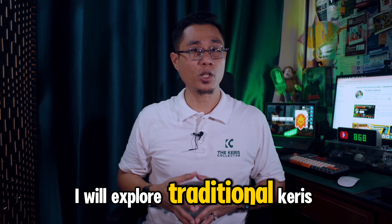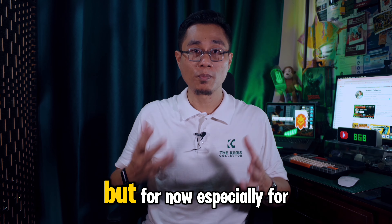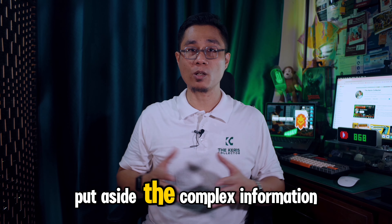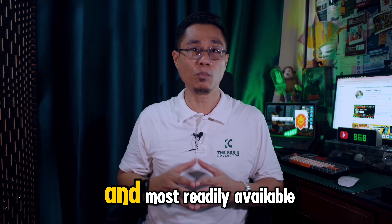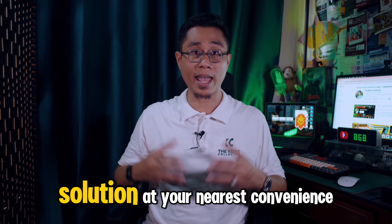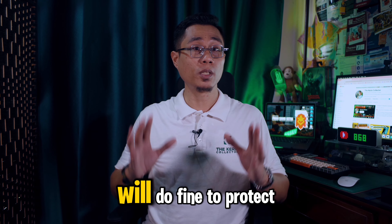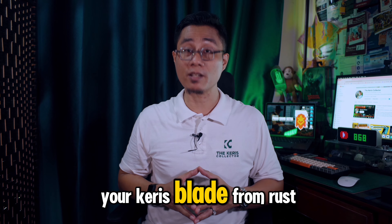I will explore traditional craze oils in a future video, but for now, especially for new enthusiasts, put aside the complex information and stick to the easiest and most readily available solution at your nearest convenience store. WD-40 will do fine to protect your craze blade from rust.